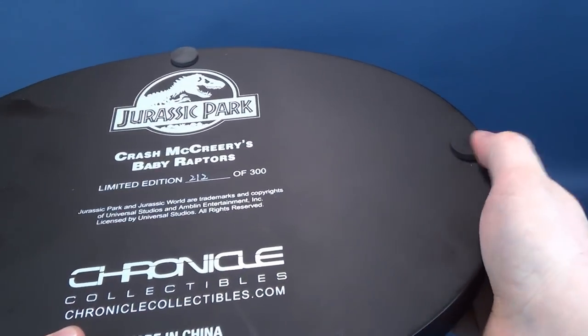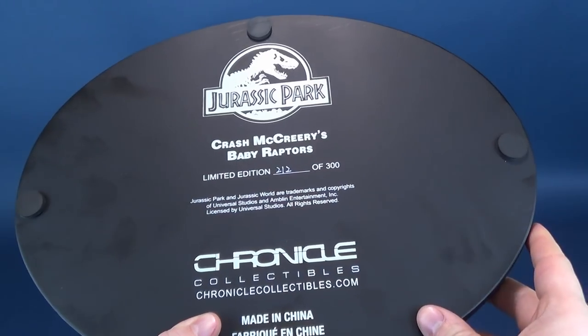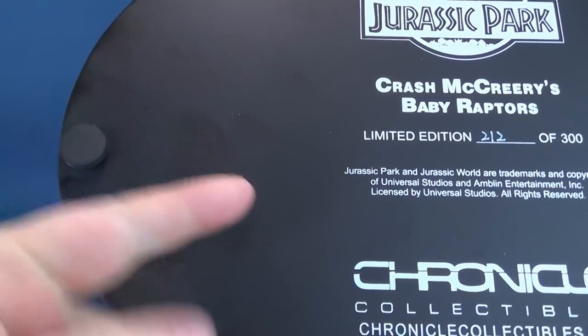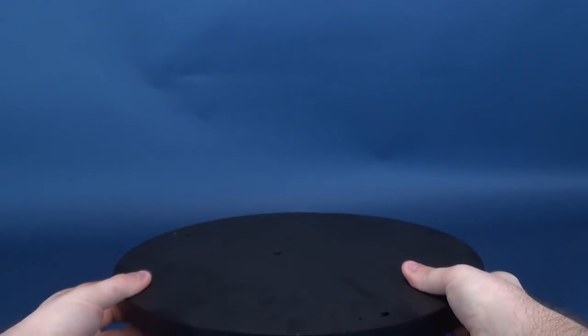When putting it on a surface, you certainly don't want scratching. The unfortunate end of the display stand is that it is a magnet for fingerprints — you can see that as I'm putting my fingers to it, it's leaving oil residue all over it. So periodically, as you'll be putting this on a display, you may want to make use of a cloth and just periodically wipe that away, because it really is a magnet for fingerprints if you are picking up the statue.